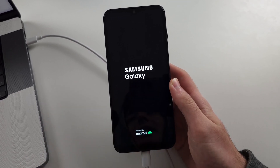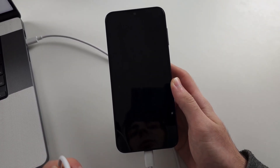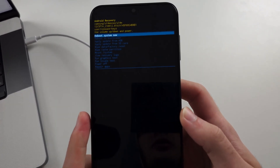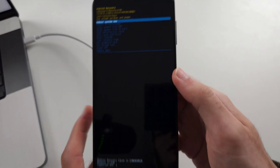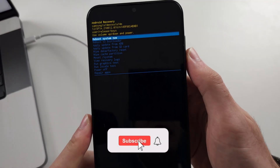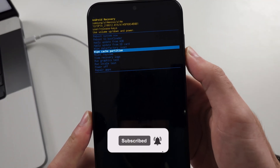Now keep holding if it does go black. If this doesn't work, you need to swap out your cable — your cable doesn't support data transfer. In this menu, unplug your phone, then keep clicking volume down until you see power off, and click the power button to power off your phone.